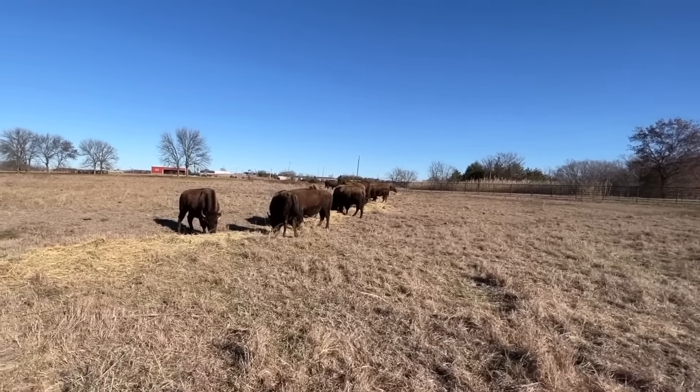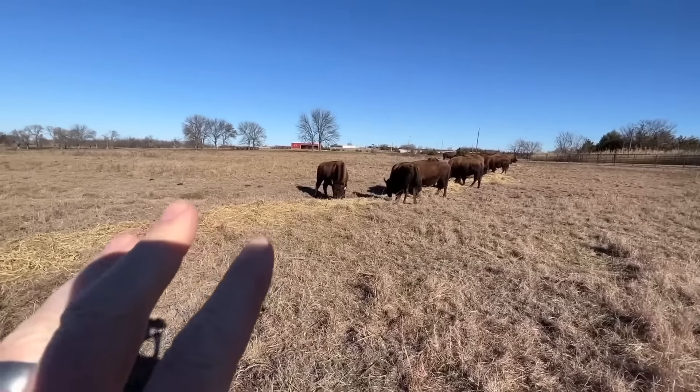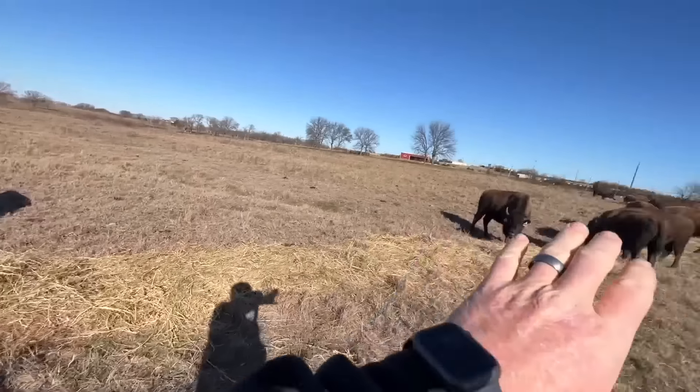I'll throw the wrap away in the barn later. Right now we're putting out a bale of hay probably every two or three days, especially for this herd — there are 22 in this group. There are only nine in the Big Joe herd.